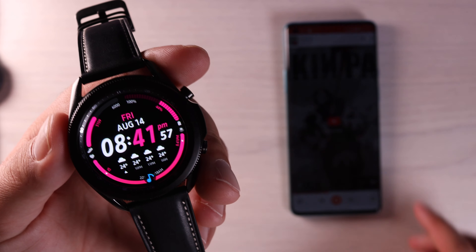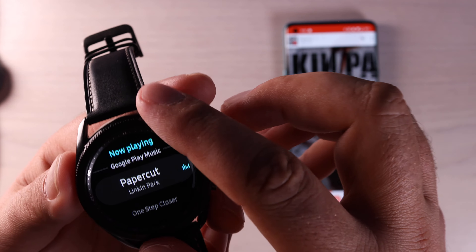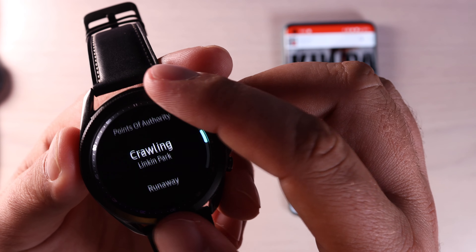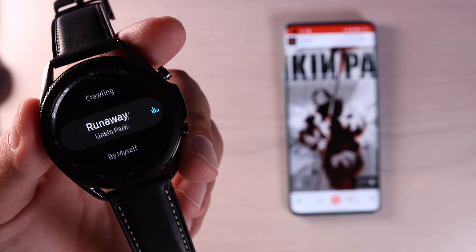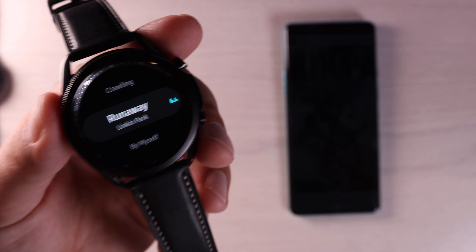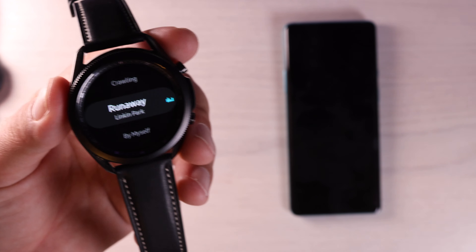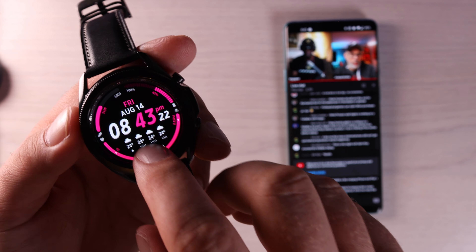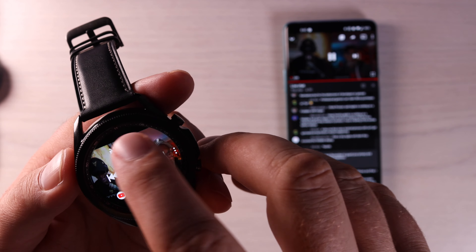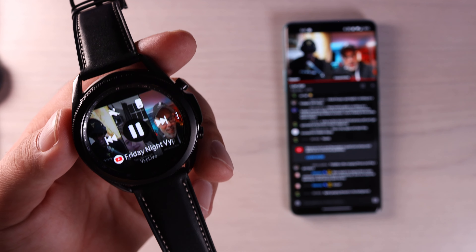If you happen to be using the Play Music app to play songs or playlists, you can click on the little application at the bottom and then swipe up — this is going to give you access to that playlist and all the songs so that you can quickly and easily change your songs without having to pull the phone out of your pocket. I don't think this actually works on the YouTube Music application or Amazon Music. It may work for Spotify — I haven't tested that yet. If you happen to be casting YouTube onto your screen, you can actually control that from your watch: pause, play, control the audio, and fast forward and rewind right from your watch face.